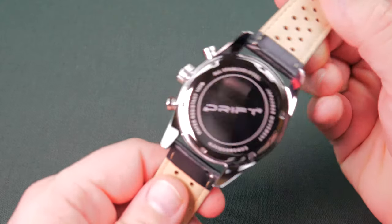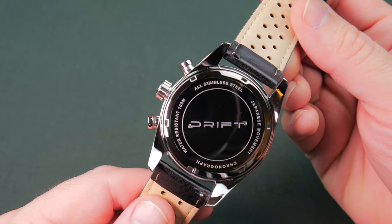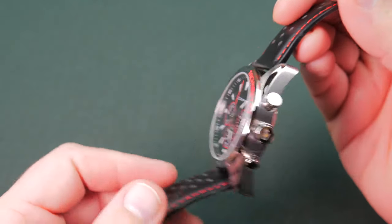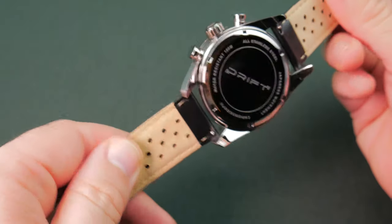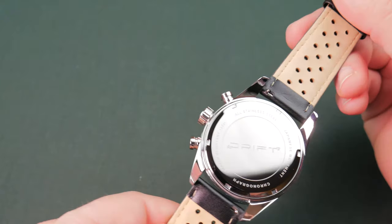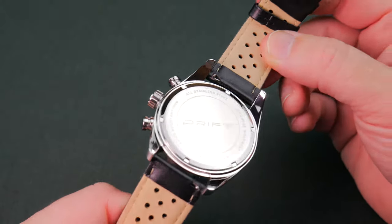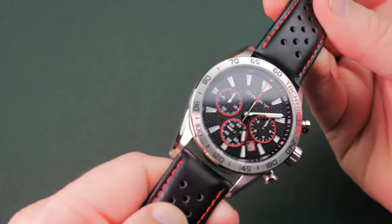Let's take a look at the back — just their logo, all stainless steel, basic stuff. 100 meters water resistance, so essentially splash-proof. I definitely wouldn't worry about that with the leather strap anyway. There are no markings indicating whether this is genuine leather or not — it just says 'leather.' We don't know: real leather, fake leather, it could be anything.